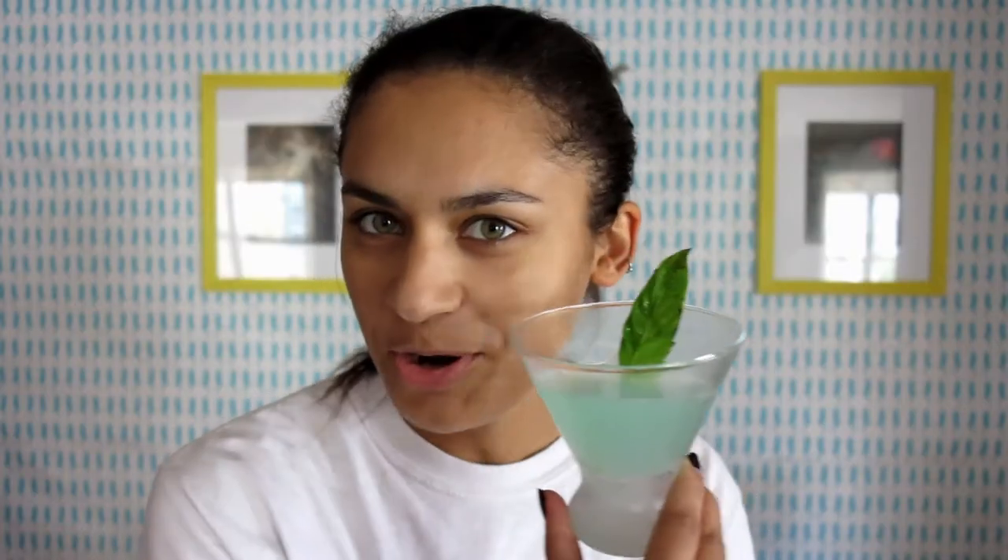Every time I buy basil from a store I always find that there's like limpy, floppy, wilty, gross pieces. It's kind of nice to use those in a cocktail because I don't really want to eat them, so at least I can use them somehow. It's time to shake! I have my frosted cocktail glass and it's time to pour.